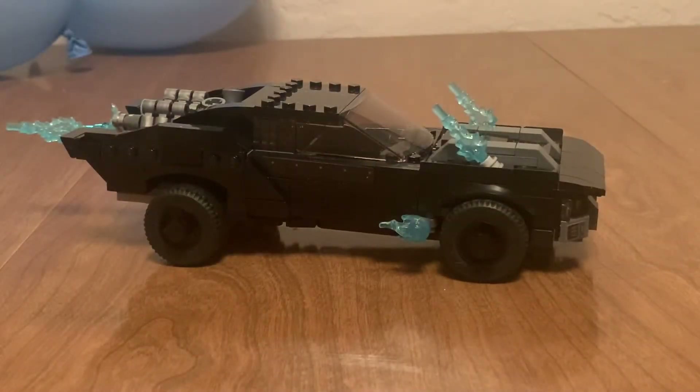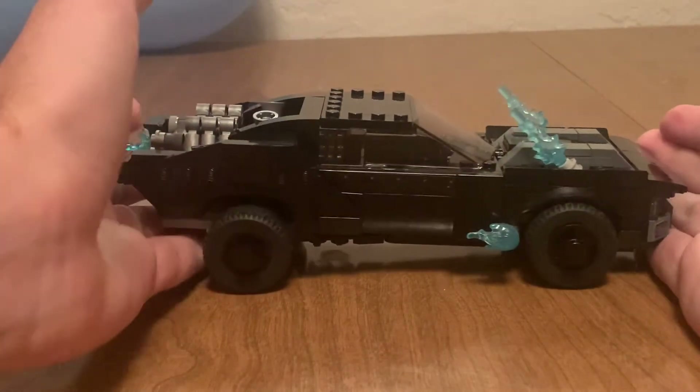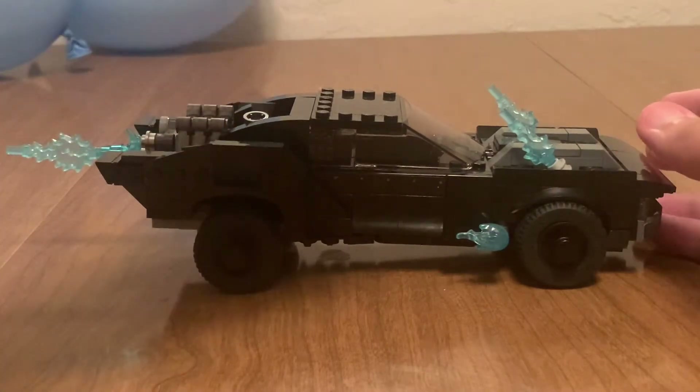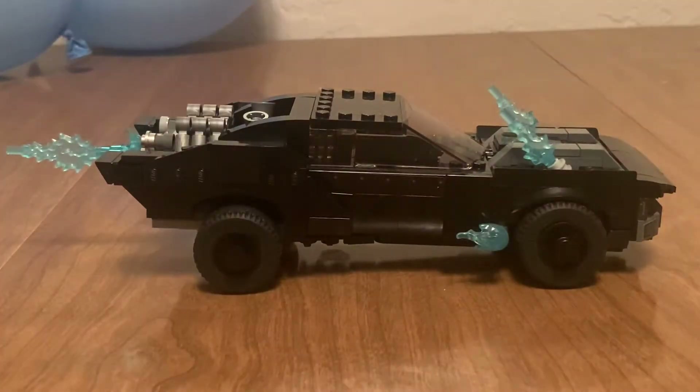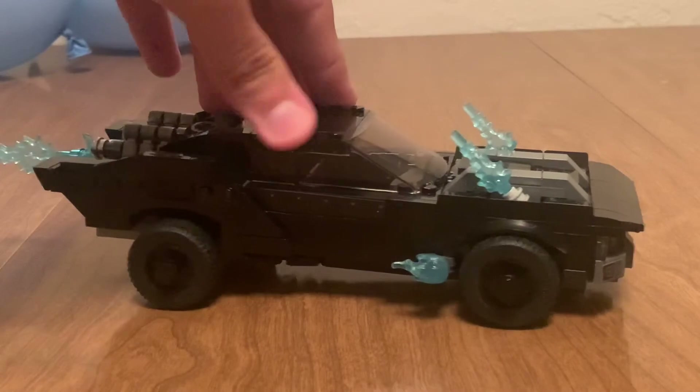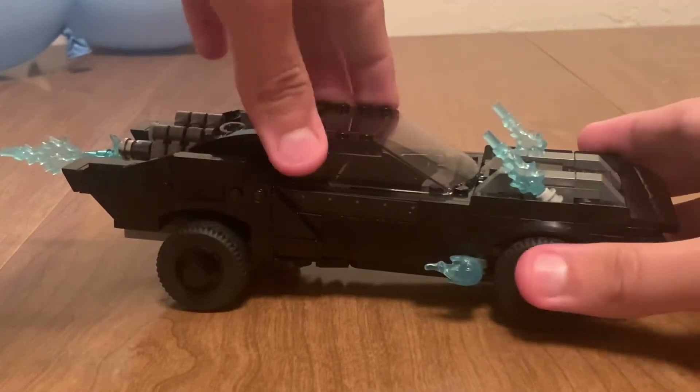There is only one build in this set, and it is this new Batmobile. Well, it's not my favorite Batmobile ever — it basically just looks like a Dodge Charger, but with a giant engine slapped at the front. Some details added here and there to make it look like something a superhero would use. I really like this, though. Not as good as the Tumbler, but I really like this.